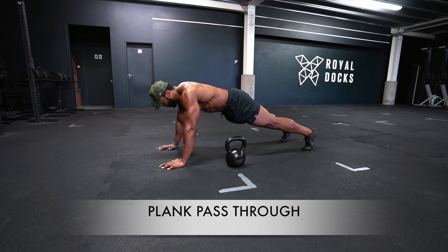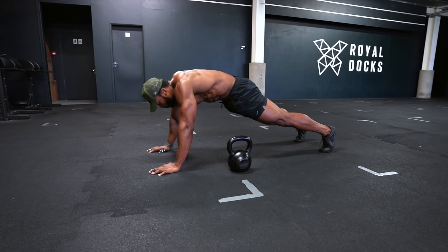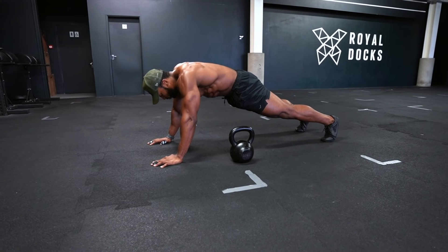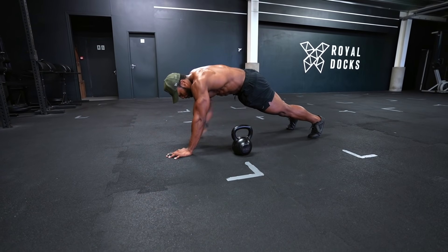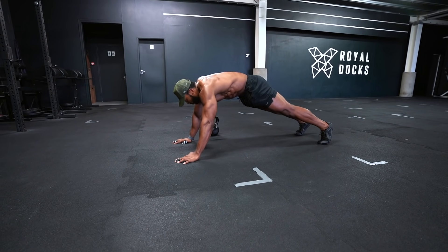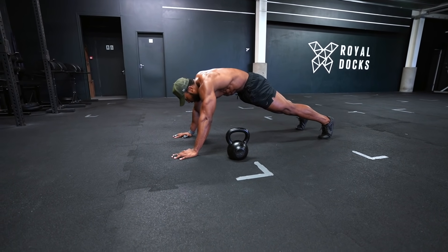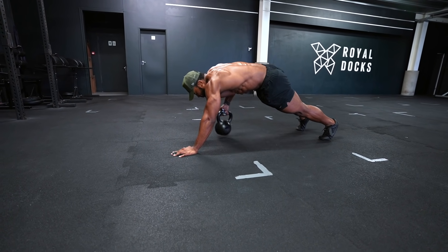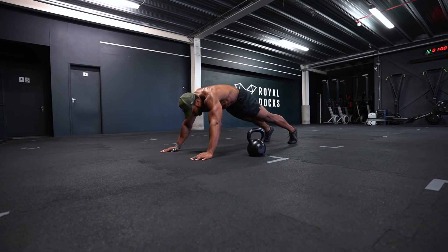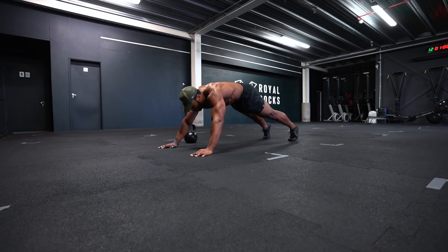The plank pass through is another great exercise for your core. Make sure you engage your core and your glutes — that will automatically engage your lower back. When passing the kettlebell from one side to the other, keep your core engaged throughout. This is a great oblique exercise as well. To make this more challenging, you can put the kettlebell further out of reach, which means you will work even harder to reach it.